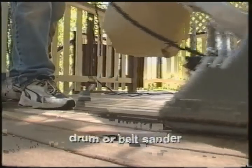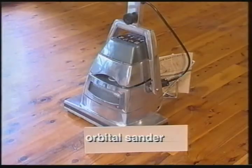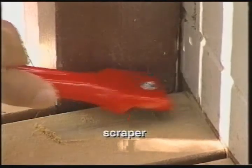A drum or belt sanding machine, an edging sander, an orbital sander, a hammer and nail punch, and a scraper.